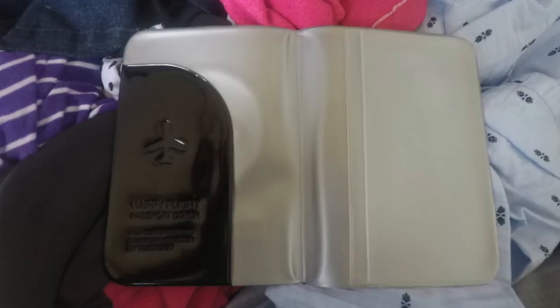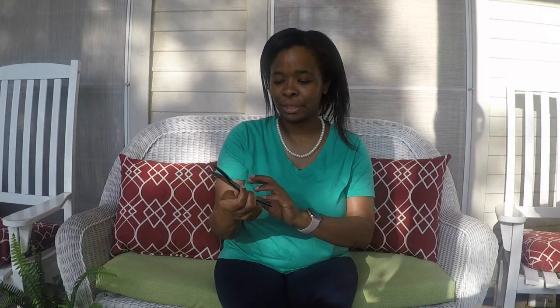On the back it says Happy Flight and it's very neat. I would totally recommend it. I cannot wait to use it — in fact, I'm going to order a couple more of these for our summer trips. This is the Happy Flight passport cover and you'll see more about this very soon.